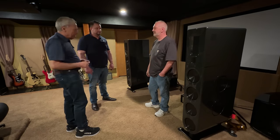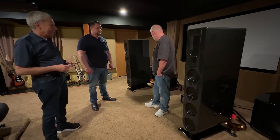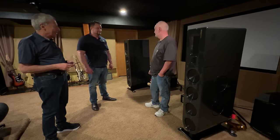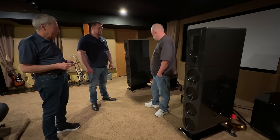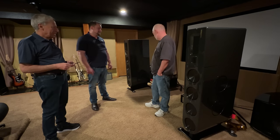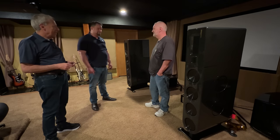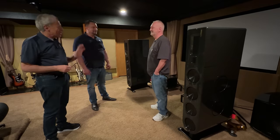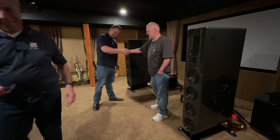Jim, thank you — we'll shut the camera off here and make sure you're happy. I'm very happy — extremely happy. They're beautiful to look at and they sound incredible. I couldn't be happier. Thank you, and thanks Chris.